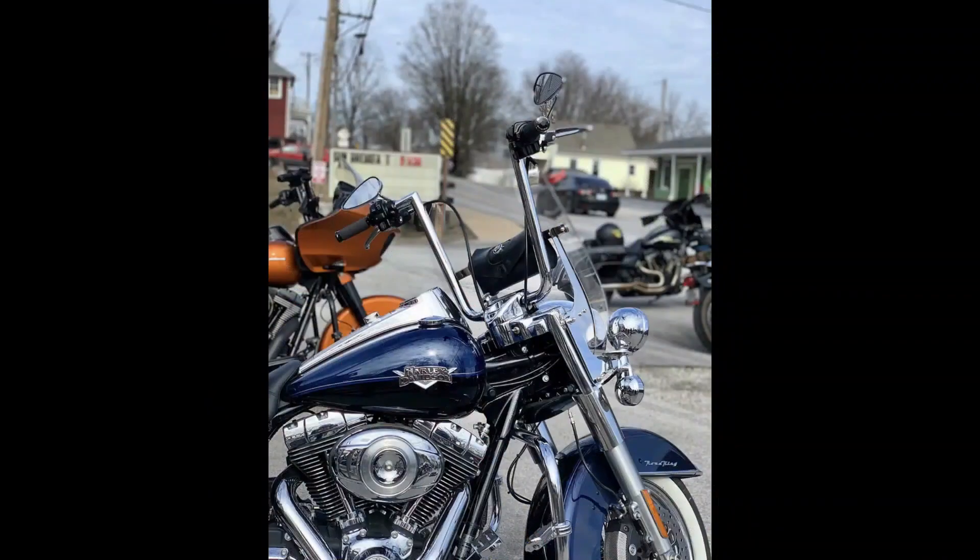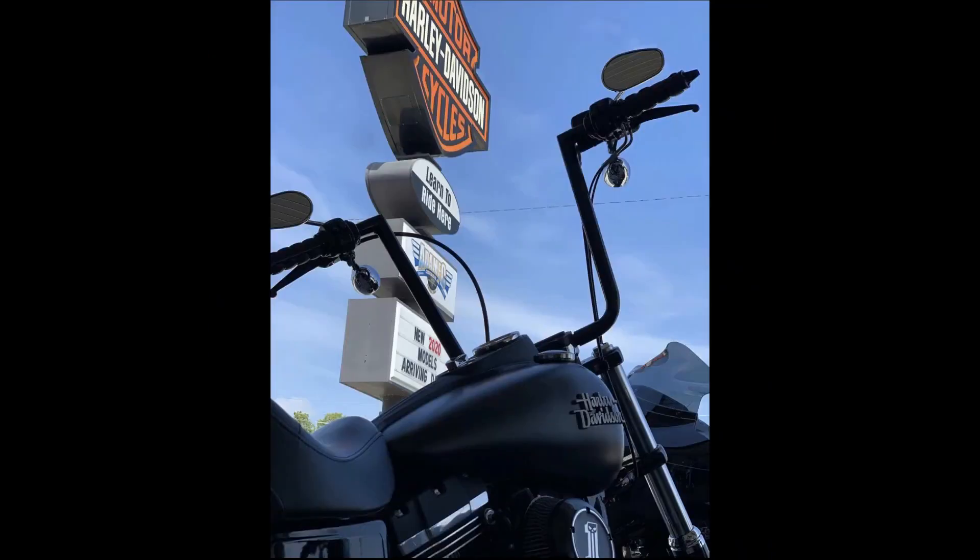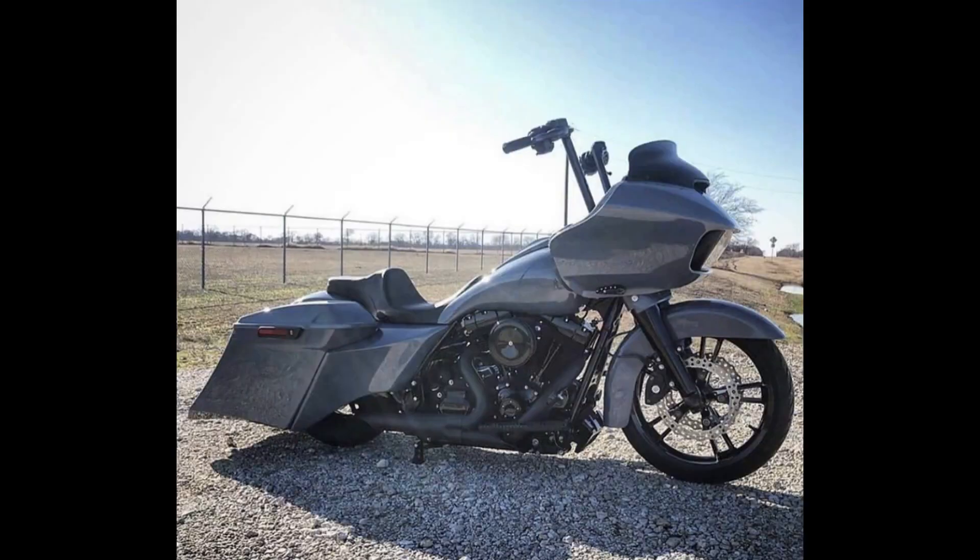With finishes in chrome, gloss black, and matte black, and heights starting at 8 inches and going all the way up to 19 inches, you'll be able to find the perfect set of Twin Peaks for you and your ride. As always, made in the United States of America.